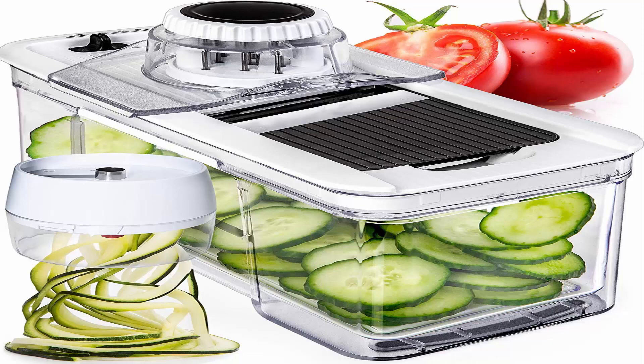Functional and practical — slice, grate, and julienne, and adjust to your desired thickness with just a flick of a switch. Plus, cleaning this mandolin is a breeze: it can be fully disassembled with ease, every component is dishwasher safe, and a specialized cleaning tool is included.